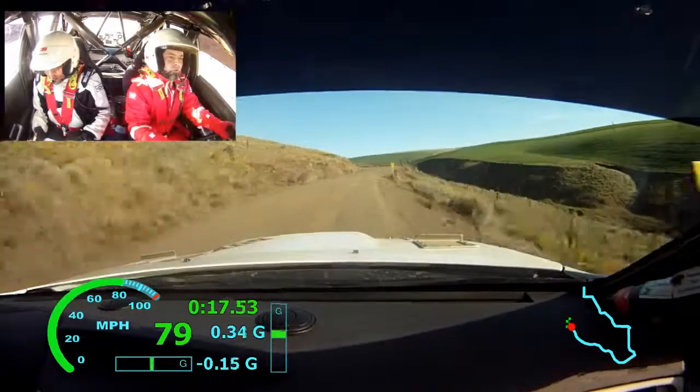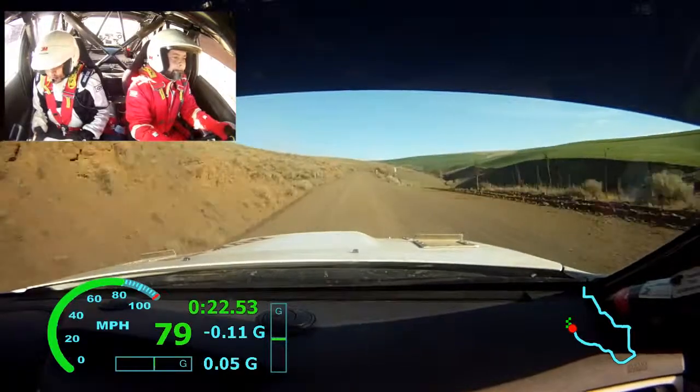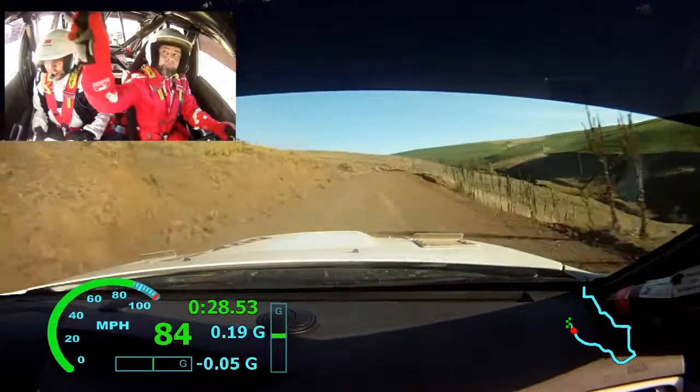Yup, very long, opens tightens 6 long into crest 150. Left 6 stay right over crest 70. Right 5, tightens 4 plus long.